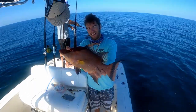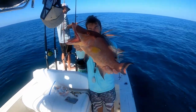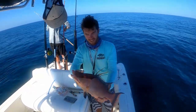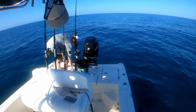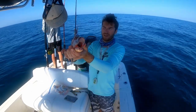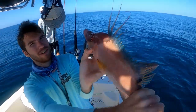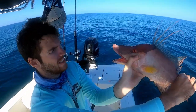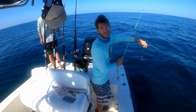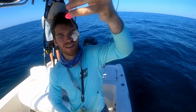First keeper hog of the day, probably around 15-16 inches. He didn't fight until I got him all the way up. I'll get a quick measurement — 16 inch hog. Look at that big mouth and pretty purple colors. Let's get him in the box. All I was doing — the bite was kind of slow — I just put on a little piece of shrimp.